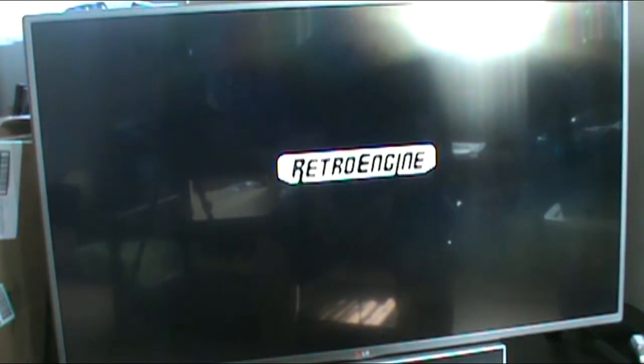So now the unit is plugged in. Let's see what happens. Retro engine. That's a bit of an awkward guitar riff to open it, but that's what they wanted to do.